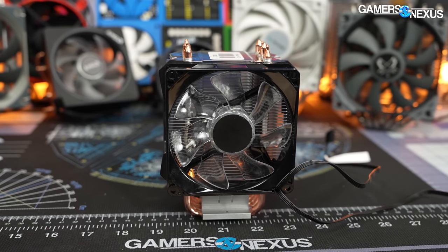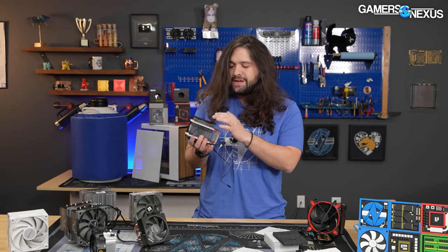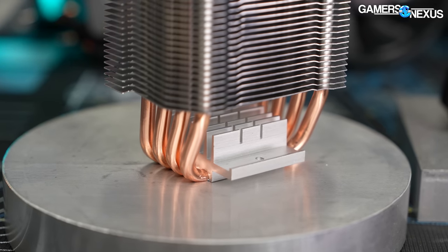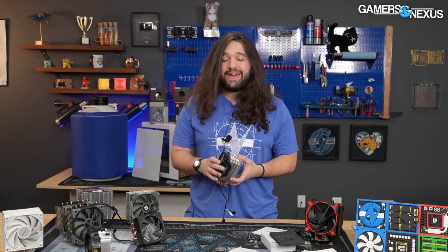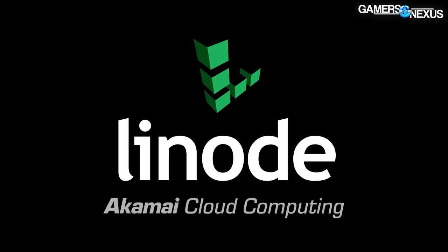While examining it, we noticed some familiar details: the heat pipes are almost identical to Cooler Master's coloring, the fin stack matches their standard aluminum finish coloring, and the fan is basically a classic identical Cooler Master fan. So we asked someone at Cooler Master unofficially if this is a Cooler Master product — and they said yes.